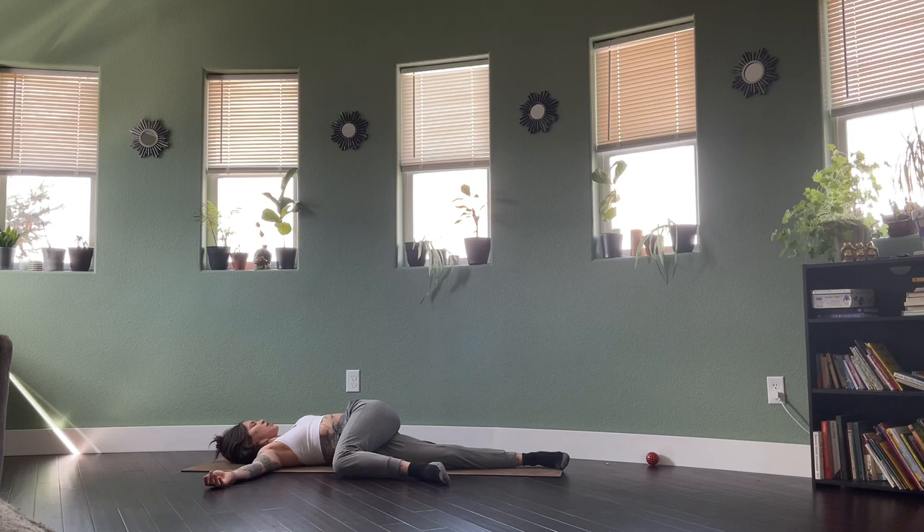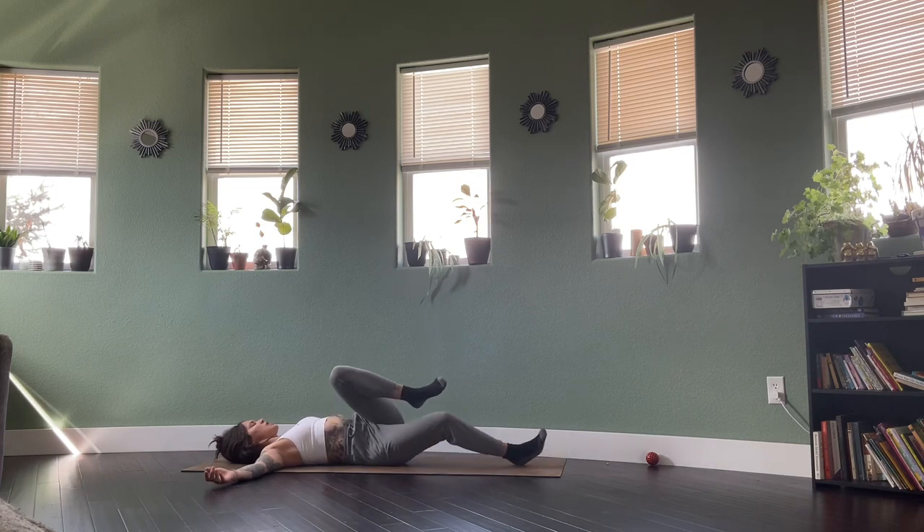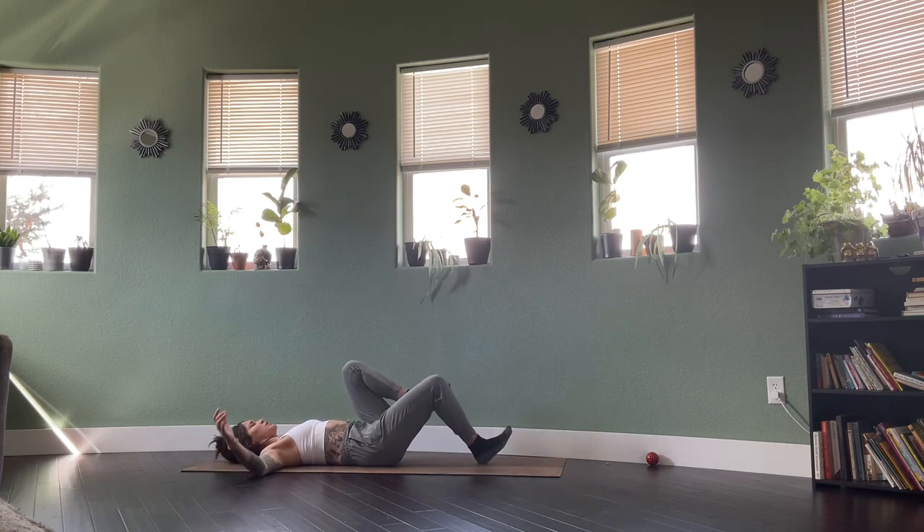One more full round of breath. One more inhale drawing back to center. Knees will come into chest for a big squeeze.